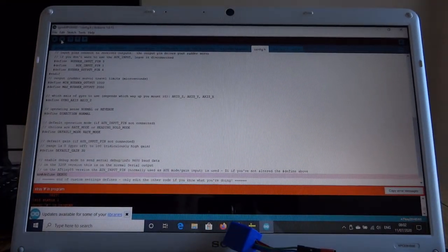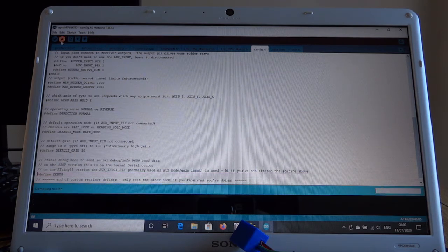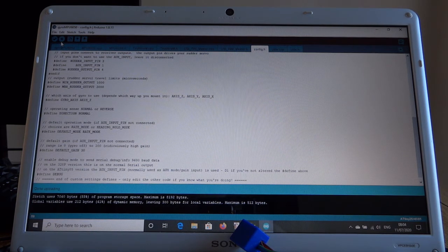There was a stray hash in the program — obviously didn't edit it properly. Try again. OK it's uploading — I might do a cut here because it does take a long time. A minute later and we're done.